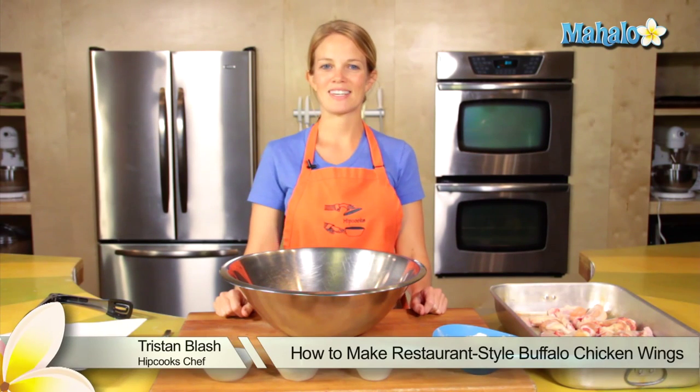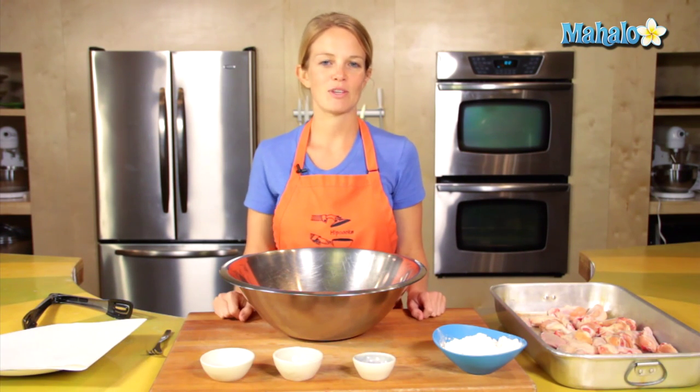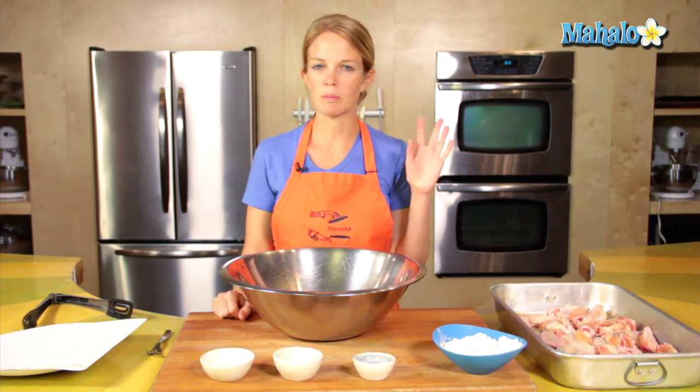Hey, this is Tristan at Hipcooks in West Los Angeles, and today I'm going to show you how to make restaurant-style buffalo chicken wings. It's a multi-step process, but it will be well worth it.